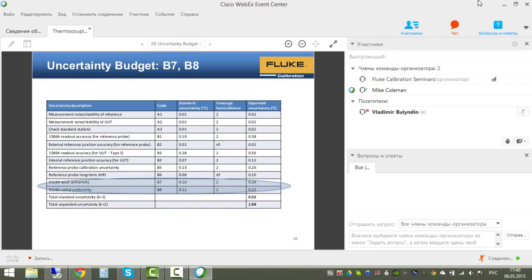Heat source stability is not listed separately here because it is already captured in the measurement noise components A1 and A2 at the top of the budget. The remaining heat source consideration is uniformity—axial and radial.